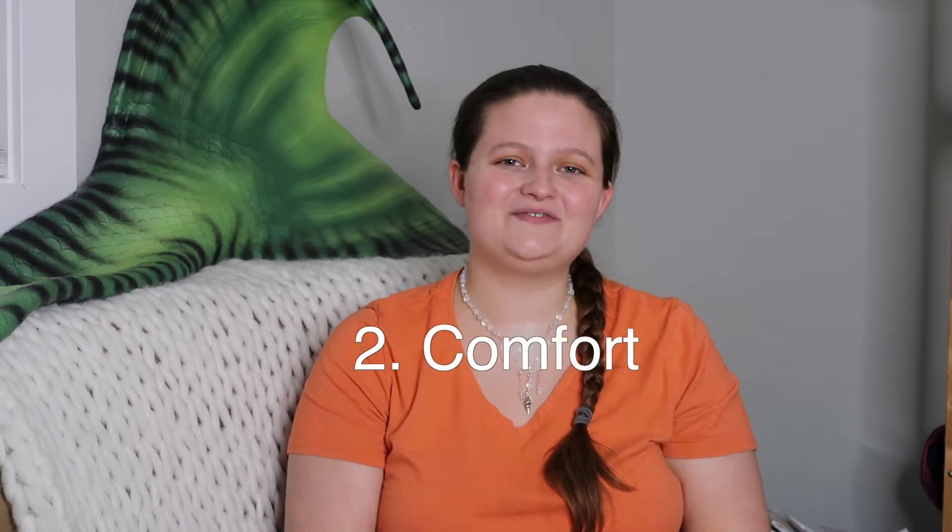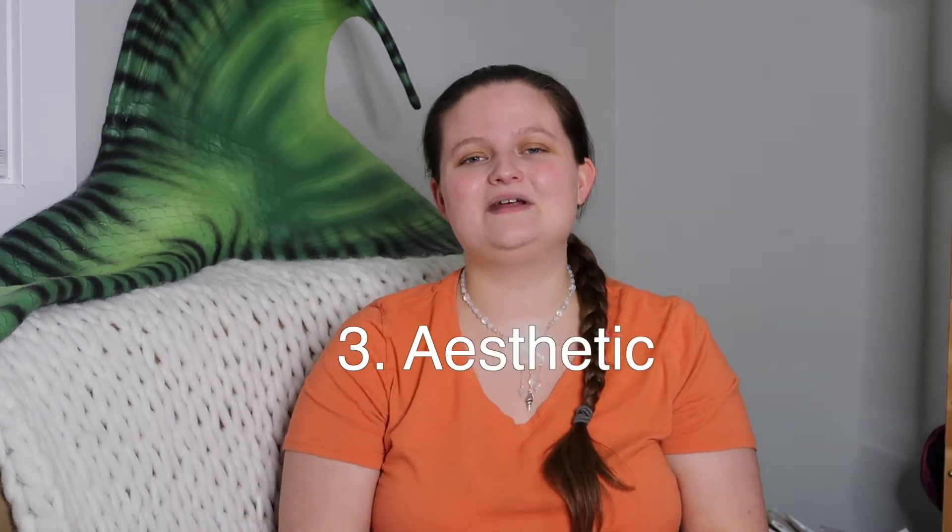Hey merfam, it's Mermaid Minnow here today with the review of my monofins that I have in my collection as of today. I'm going to break this review down into two parts — plastic monofins first, then a video for my silicone monofins. In this review I'm going to touch on four different categories: speed and control, comfort, aesthetic, and price.